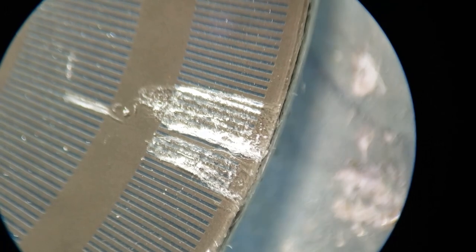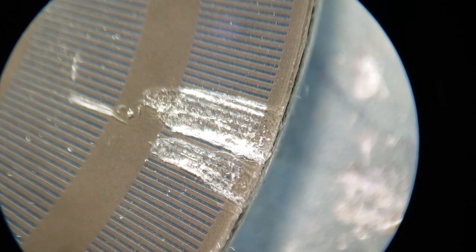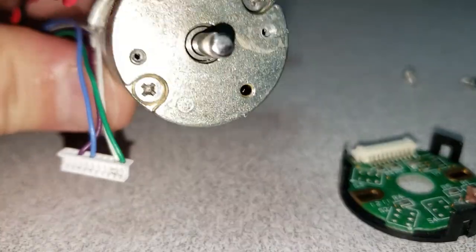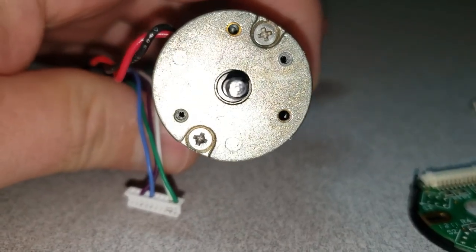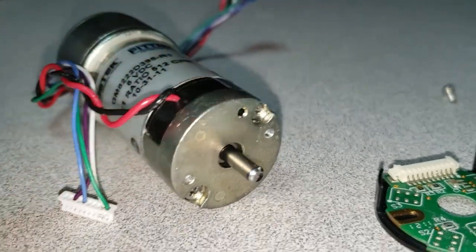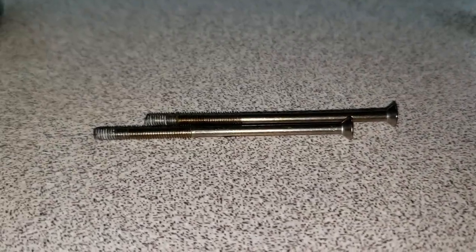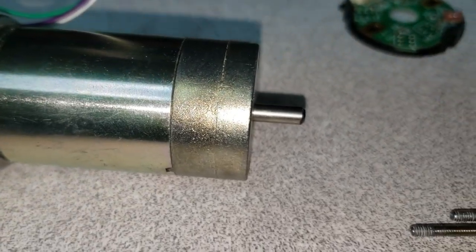We'll see whether or not I can potentially polish that out and still have the disc register properly. I knew this was a risk. After pulling the two screws, the encoder circuit board comes right off. The whole purpose was to allow access to those two screws. These are full-length screws that went the entire length up into the gearbox assembly, and you can see they're Loctited so they're a little stiff coming undone.